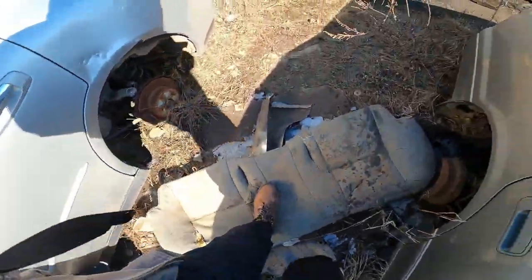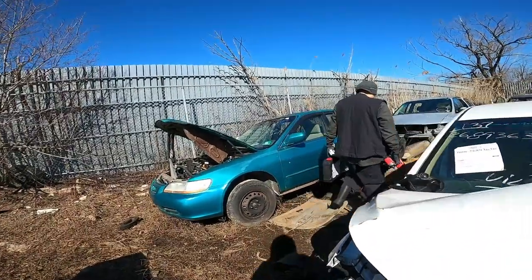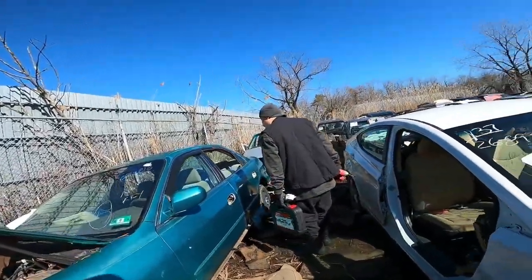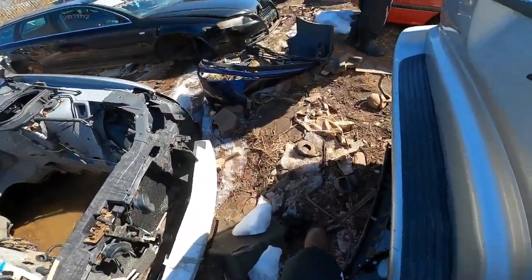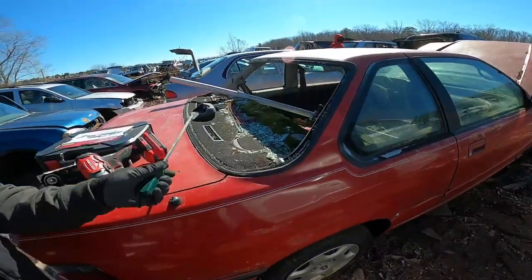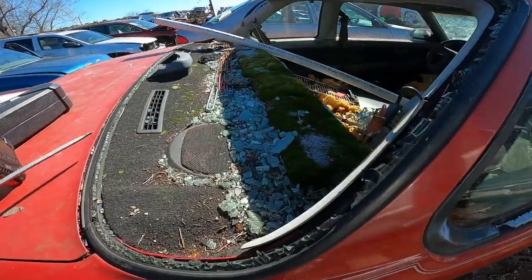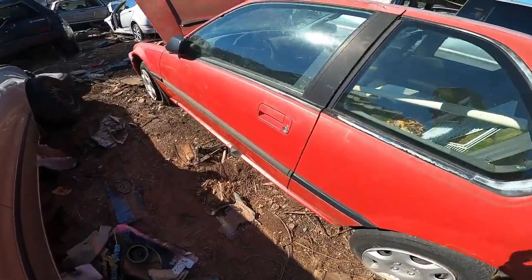I'm out here breaking in these boots — they're so uncomfortable. Anyone who watches the channel and wears boots every day, when you get a new pair it just sucks for like the first month. Some people may have custom interiors, but if you don't have moss growing in your interior — what the damn... kills me to see cars like this.